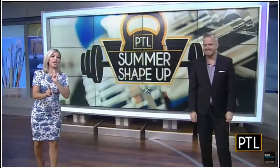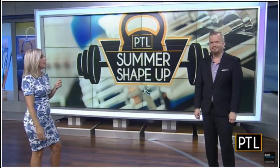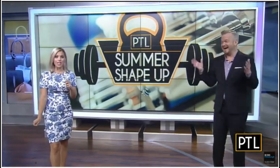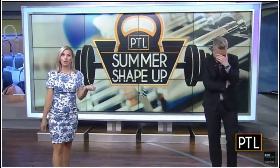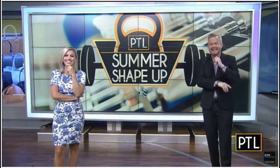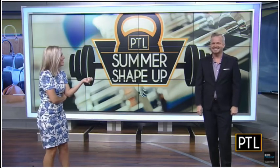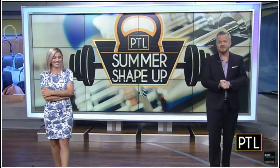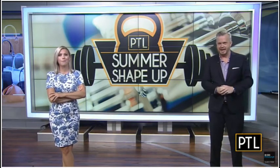Sounds fun. Someone asked what happens in the commercial break — David thought that Aubrey was talking about backside when she said back. So when I asked David how my back was looking, as Aubrey instructed, David got really red and started blushing. David's getting red again. Thank you, Aubrey, as always, for the exercises. That's fantastic. Keep at it. And if you missed any of the other workouts for our PTL Summer Shape-Up, they are all posted online at PittsburghTodayLive.com.